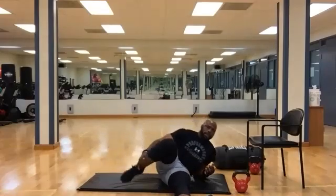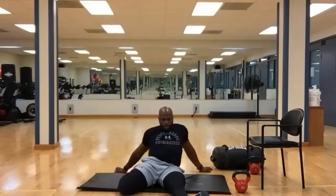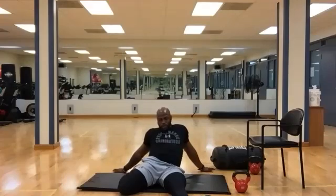Take one leg back for a quad stretch — stretching out the front of your leg. Leg back, torso forward. Five more seconds. If it's tight, just slowly come off of it and hold where you don't feel extreme pain. Three, two, one.